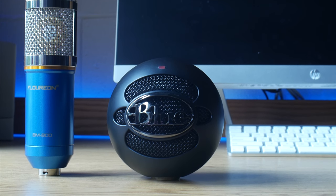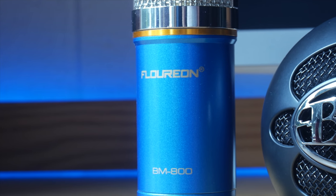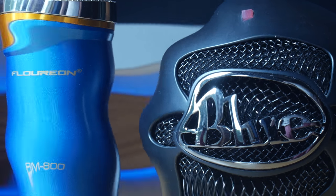Hey everyone, welcome back to another episode of Techno Minute. In today's episode, we're going to be comparing two condenser microphones. One retails for $40 and the other retails for $20. Is the sound difference worth the increase in price? Let's find out.